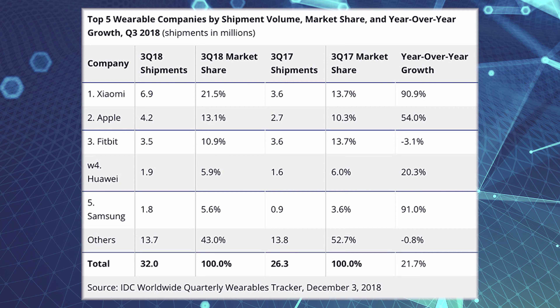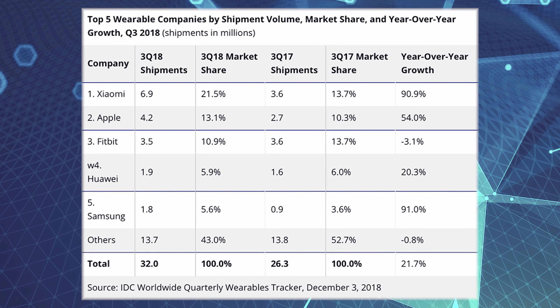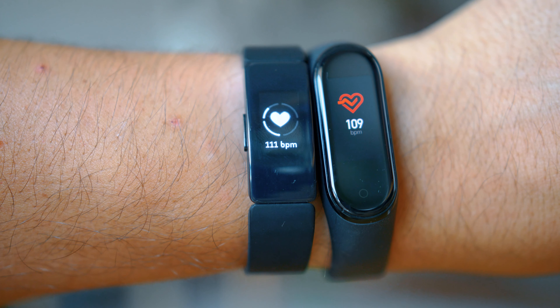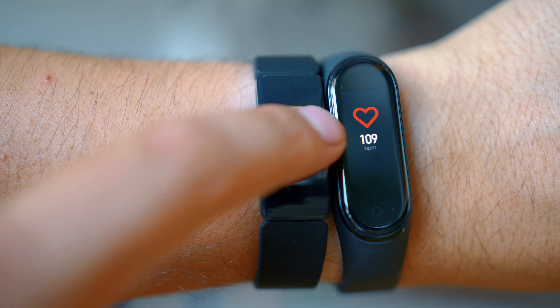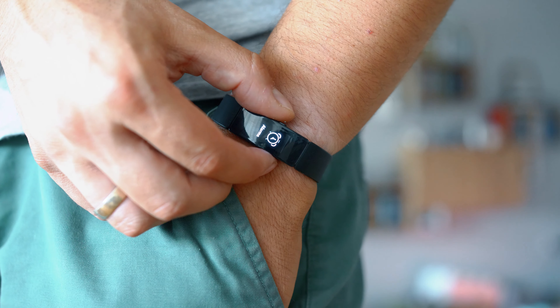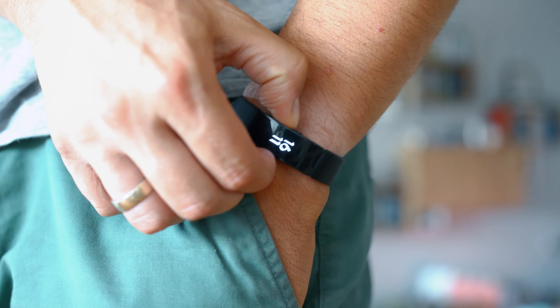Especially in the United States they have a huge market share, and a very big portion of Chinese smart band and smartwatch devices just try to look like Fitbits. But here we are seeing Fitbit struggling a little bit in recent months because of the invasion of more affordable fitness trackers — like the Mi Band 4, Honor Band 4, and Huawei bands — devices pushing the boundaries of the price-to-quality ratio. Fitbit seems to have acknowledged that, and the Inspire HR costs around $100.